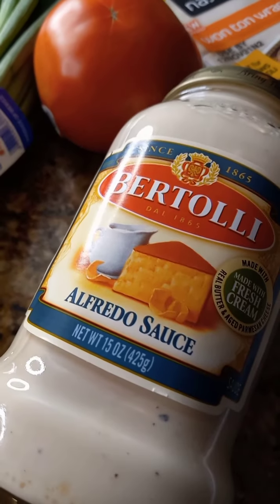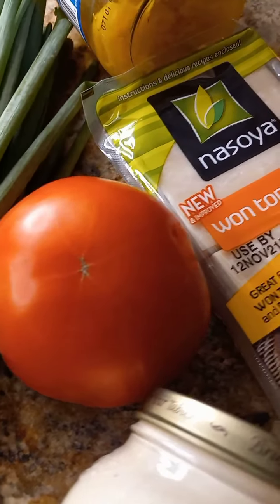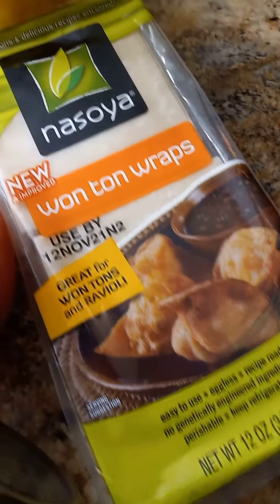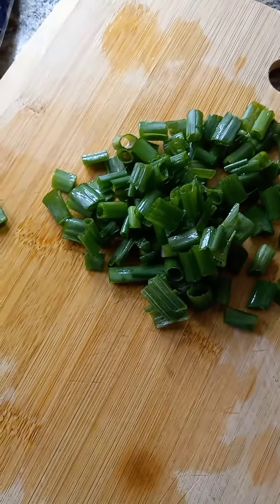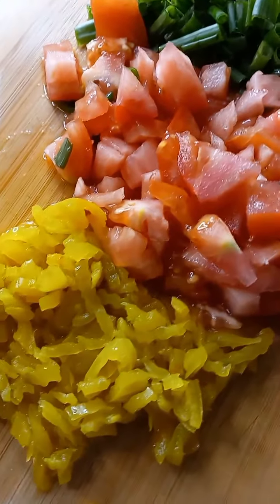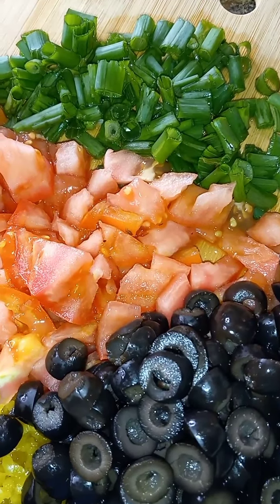Mozzarella, black olives sliced, green onion, Alfredo sauce, tomato, wonton wraps. What do you guys think I'm making for dinner? Oh yeah, the banana — we got to have the banana peppers. So I cut up the green onions, the tomatoes, and the banana peppers.